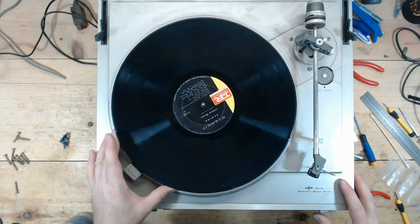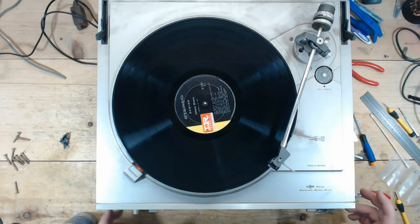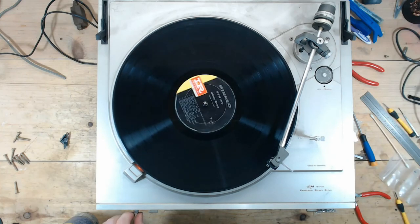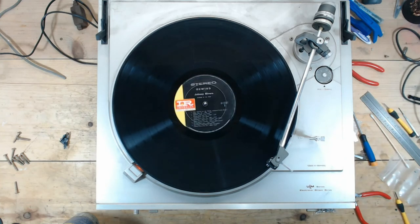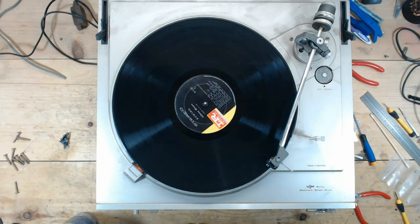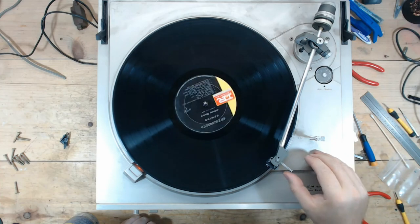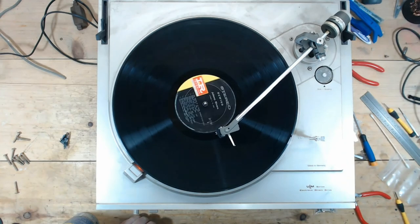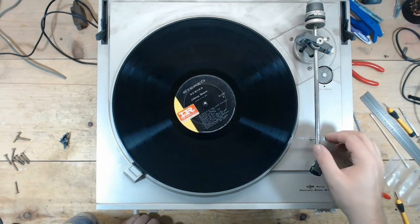Let's cycle this once first — problem is it wouldn't go down. There we go, probably just had to cycle it one time. Sounds nice. Probably not the ideal cartridge for this turntable, but it sounds good. Let it cycle all the way back and lock it into position.